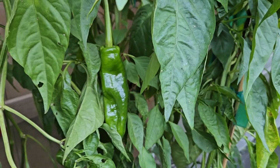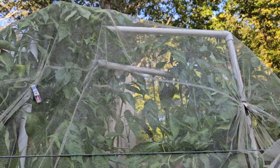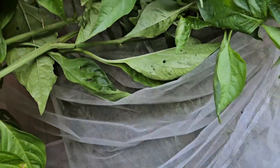They like to grow tall — how tall? Like six feet tall. We had to extend our netting cage above them. And if you look carefully, you can see there's a whole bunch in here. We're going to get a harvest this year and have fresh seed back up on the website probably by the end of October. They ripen from green to red.